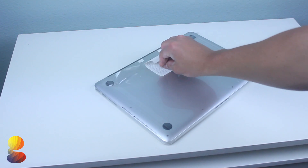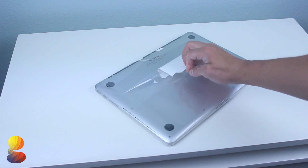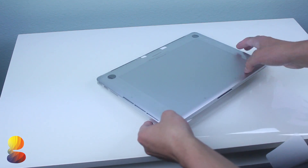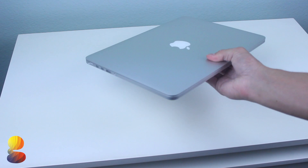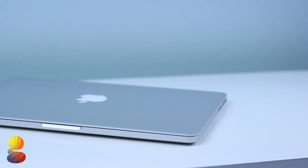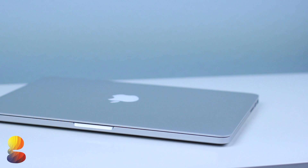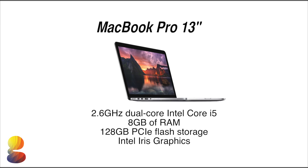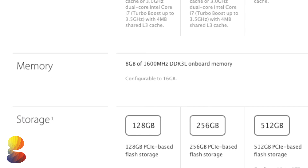This specific MacBook Pro I've unboxed is the base configuration 13-inch model. In years past the base model just wouldn't be powerful enough to handle any intense editing or real work, but this year Apple has bumped the specs across the board. The base model has been bumped up from 2.4 to 2.6 GHz, and the higher end model has moved up from 2.6 to 2.8. Both feature a dual-core i5 processor, but you can also do a custom order through Apple with an i7 Haswell.